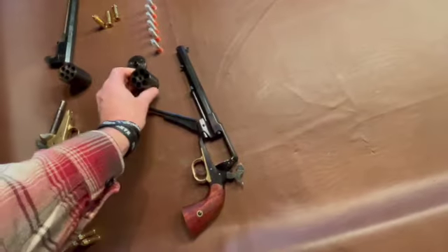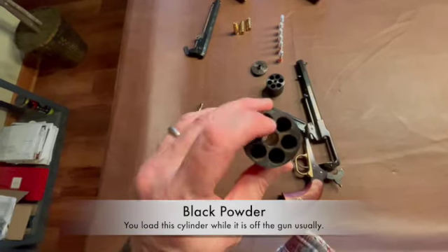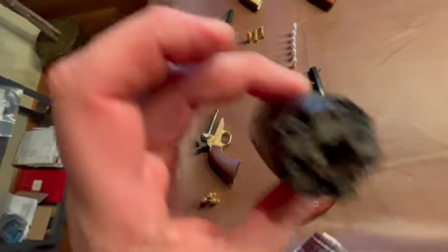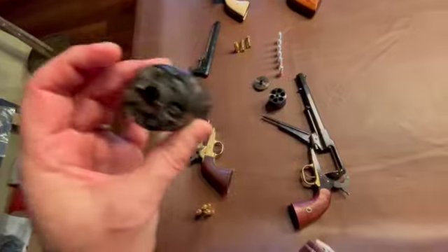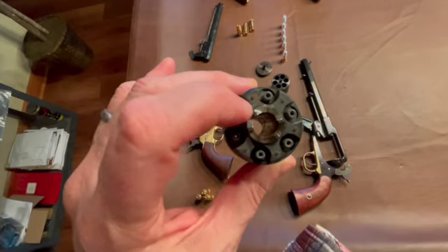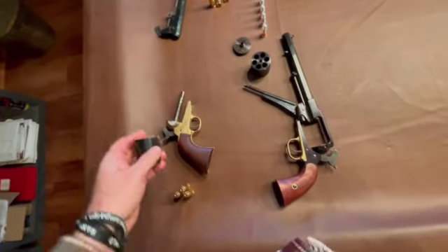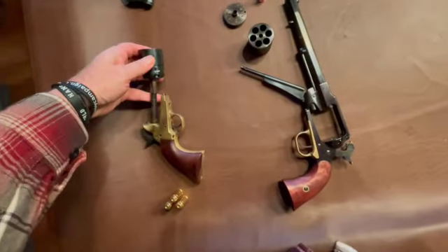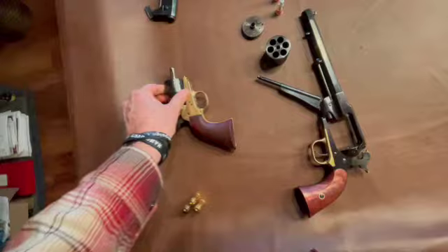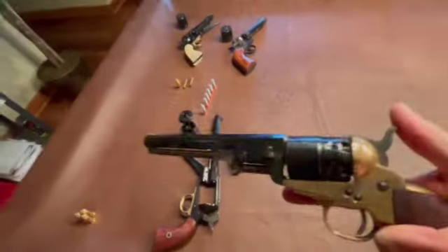We'll talk about this one first. If you look, you can't see through the chambers at all, and on the back you can see these little nipples. If we look through with a light, there is a passage, because you put the primer on the back here, and you put the powder and the ball in there, and then you would slide it together. That goes on like that, and there's this pin that holds it together.